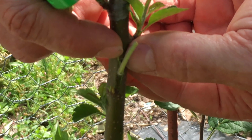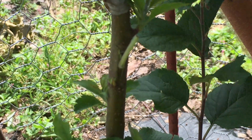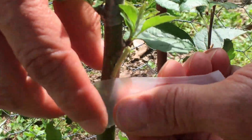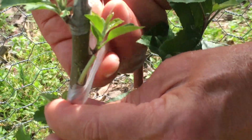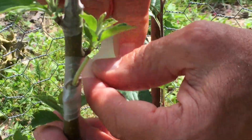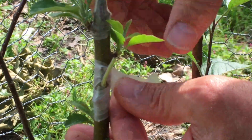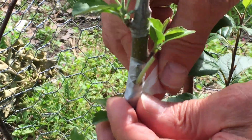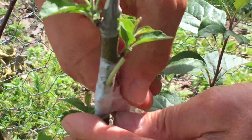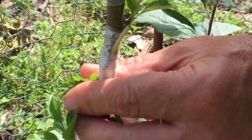Now we're going to wrap it with parafilm to stabilize this area until it heals and also to keep it from drying out. We start by wrapping below — remember the parafilm sticks nicely to itself, it's ideally suited for T budding. We wrap it below, then take it and wrap it above. Our goal is to wrap all of the cut surfaces without covering the bud. We continue to stretch and wrap the parafilm. And there is the completed T bud.